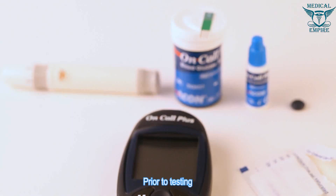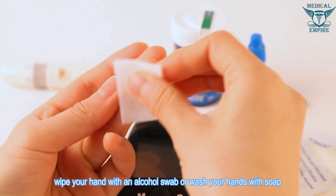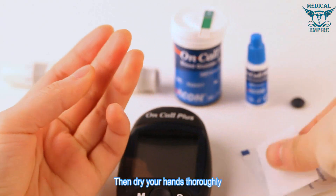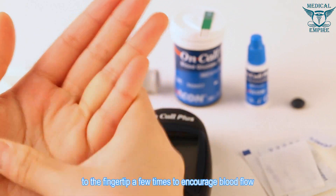Prior to testing, wipe your hand with an alcohol swab or wash your hands with soap, then dry your hands thoroughly. Massage the hand from the wrist up to the fingertip a few times to encourage blood flow.